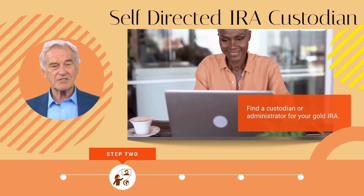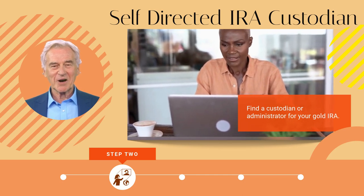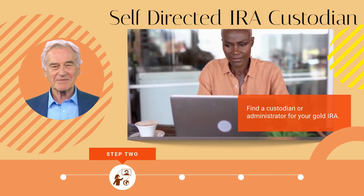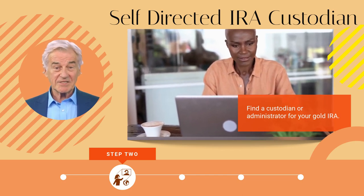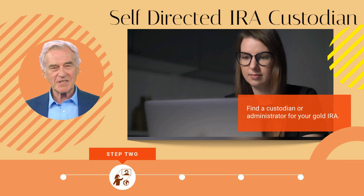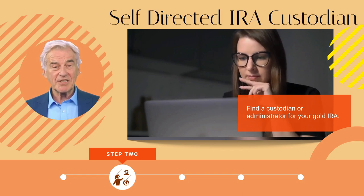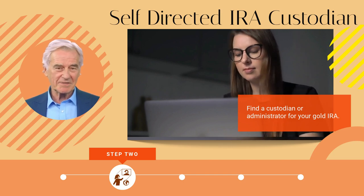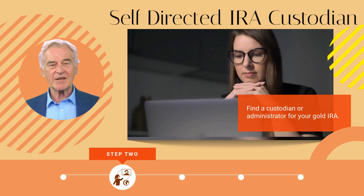If you decide to open a gold IRA account, ensure that the institution you're investing with is set up to manage a self-directed IRA. With a self-directed IRA, the account owner has full control of their funds and is not dependent on the business to make decisions. For more details about the steps involved, I would suggest contacting Augusta Precious Metals to walk you through the procedure, even if you do not intend to invest. Click on the link in the description to get their free guide to rollovers and retirement planning.